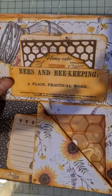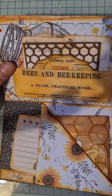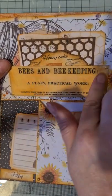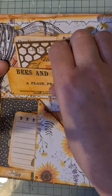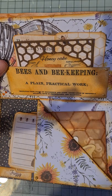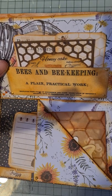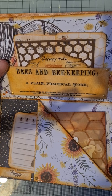Then we flip up to this page here. This was a plain page, so what I did is I took this piece and just made it into a small little pocket. I've used a little kit that I bought on Etsy.